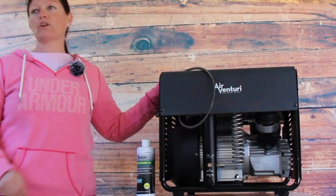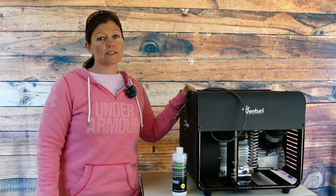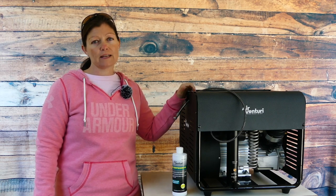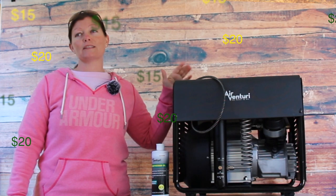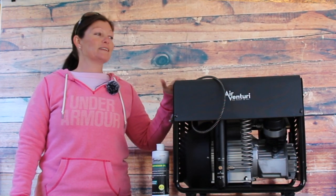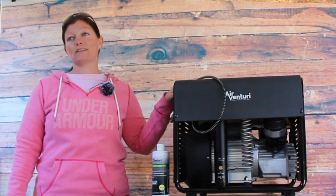This is my Air Venturi personal compressor and it has definitely paid off. I got it from Airgun Pro Shop and I used to have to take my tanks up — it's about an hour there and an hour back to where I had to go get it filled, plus pay a $15 fee. With the cost of gas and the fill fee, this is pretty much paying for itself and I have air available whenever I want it. I can shoot any day that I want to. It's pretty freaking awesome.